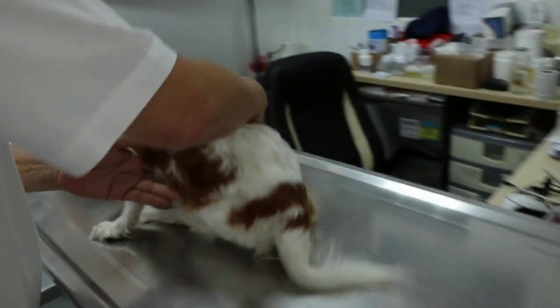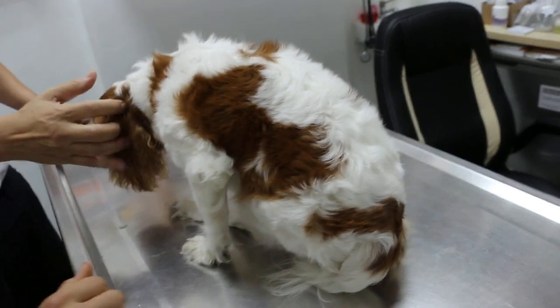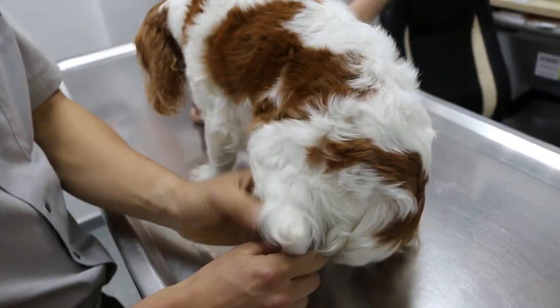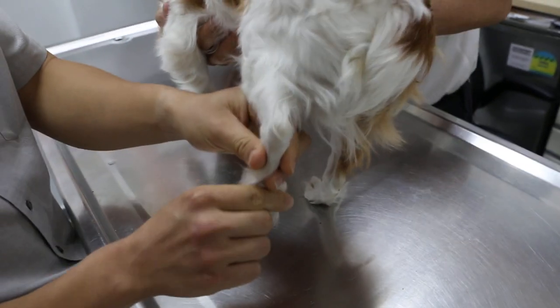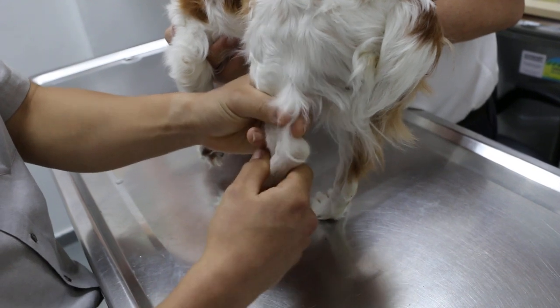Now you will see the dog in for examination. Physical examination. Checking the flexion and extension — no pain. Adduction and abduction — no pain.